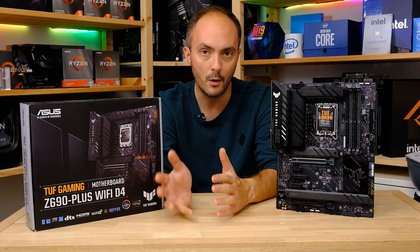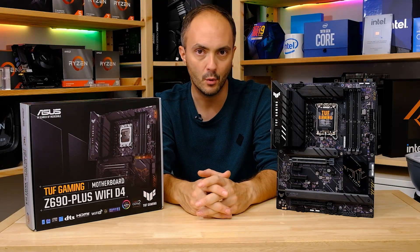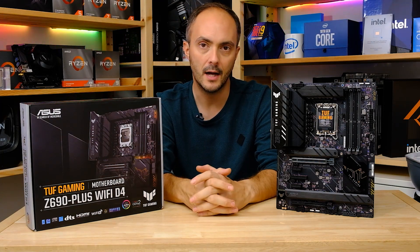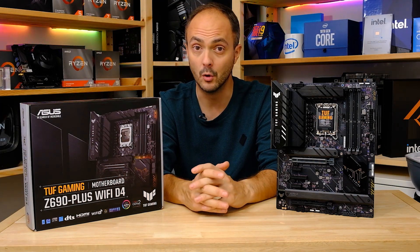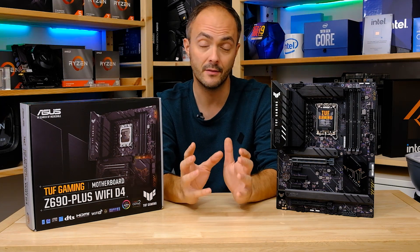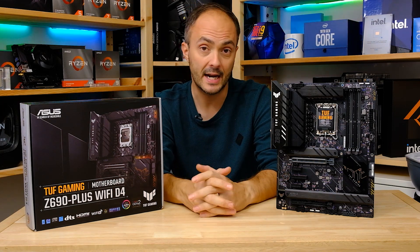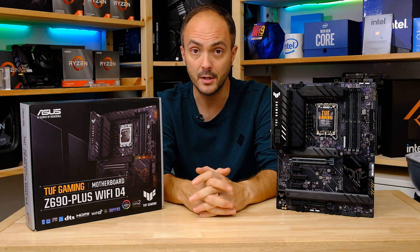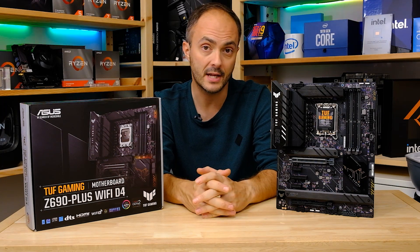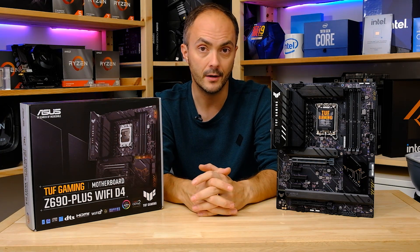The flip side is that you won't be able to upgrade to DDR5 in future unless you upgrade the motherboard as well. Bear in mind that the LGA 1700 socket is going to be around for a while — we've got at least another generation of CPUs to come on this socket, which is great news considering the 12th gen CPUs are really, really good. Don't forget to check out my reviews of the 12900K, 12700K, and 12600K.